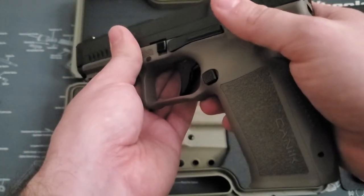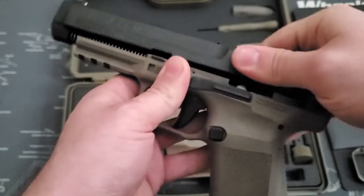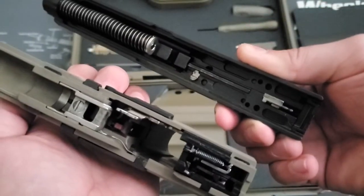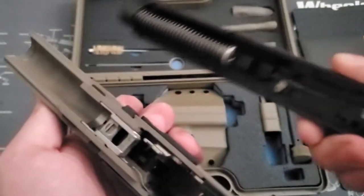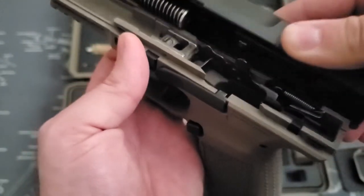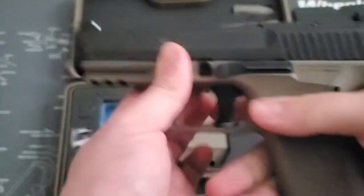Taking this thing apart: you're going to pull down on these two tabs on either side of the gun, bring your slide back just a little bit, and then the top of the gun is just going to slide right off. You guys know how to take it apart from there. These two nubs on either side of the gun coincide with these two cutouts, so you don't want to slide it on forward or you'll have issues. Just line those up, place the slide on top, and it's already back on.